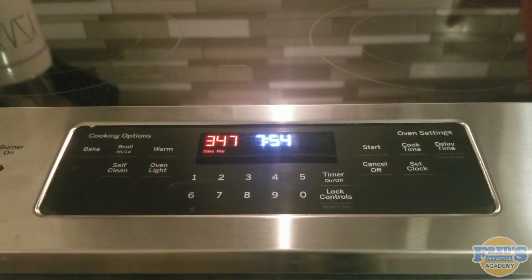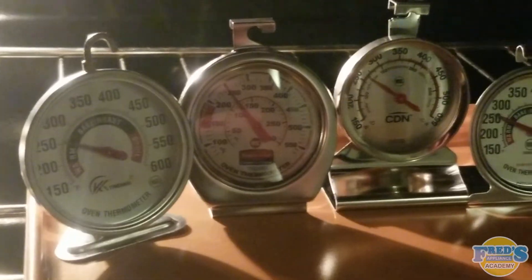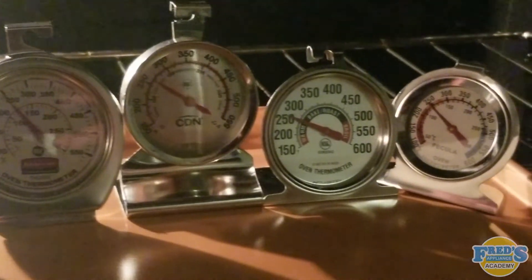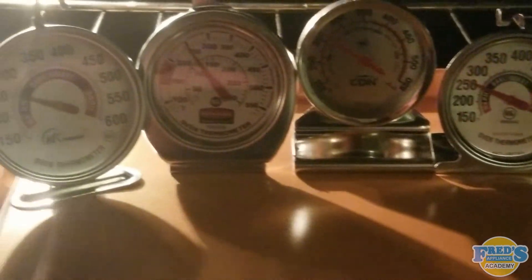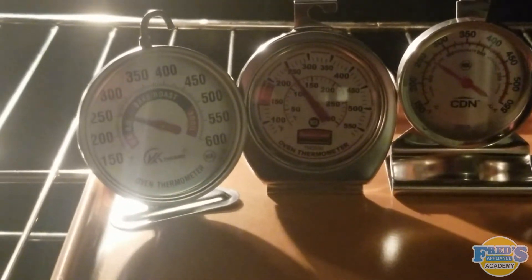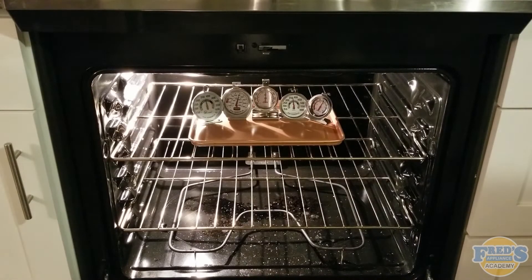After 10 minutes has gone by, the oven is now reaching its set temperature at 350 degrees. Here we can see that all of our thermometers are reading well below the temperature that the oven was set for. The reason behind this is that the oven will heat the air faster than any object placed inside of it, including its cavity. To correct our mistake, we closed up the oven door and let them bake for another 30 minutes.